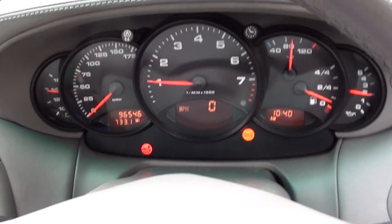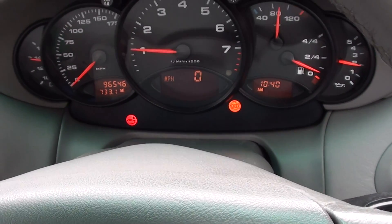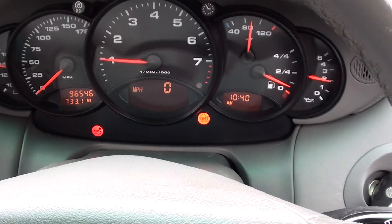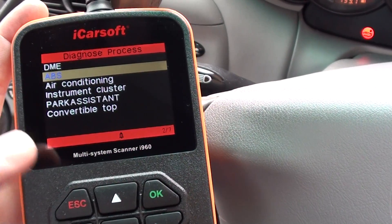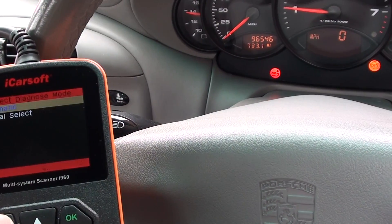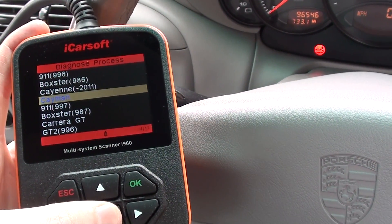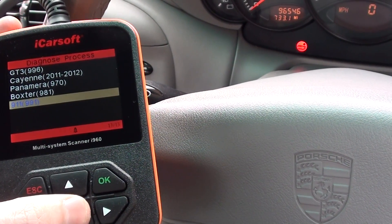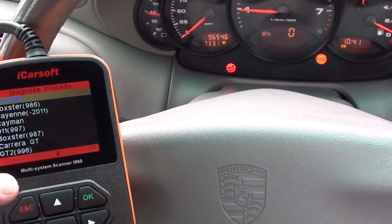This is our Porsche 911 996, 2001 model. We have the check engine warning light showing, as you can see on the screen. We are enlisting the help of the iCarSoft i960 — it's a multi-system scan tool for Porsche vehicles, covering a wide range of models. Right now we are in a 911 996, which is that one there, so we're going to go ahead.